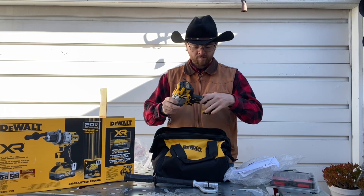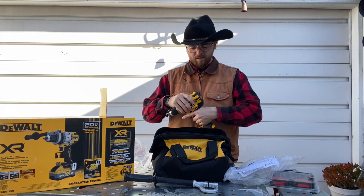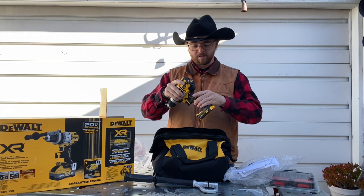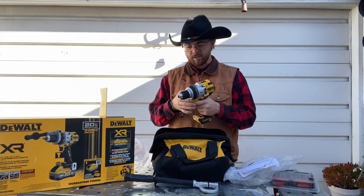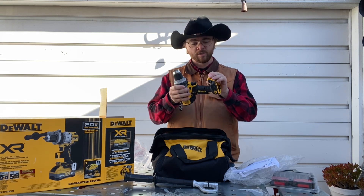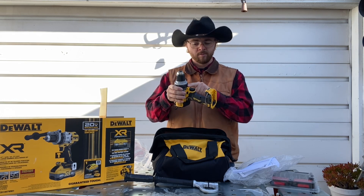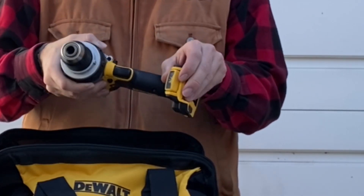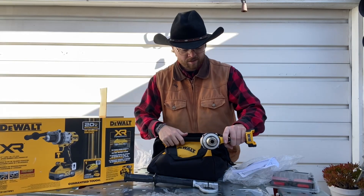Everything feels good, nothing is loose, they don't feel cheaply made. I do like that it has a little bit of texture on the handle — some don't, and I don't care for that. Nice smooth trigger on there. And interesting — there's an adjustable LED light on here. Normally the ones I'm used to have the LED light up front, but this one is on the bottom and apparently can angle. That's different.